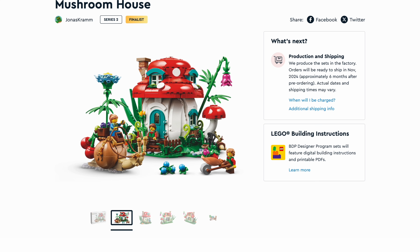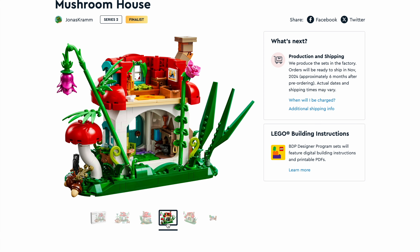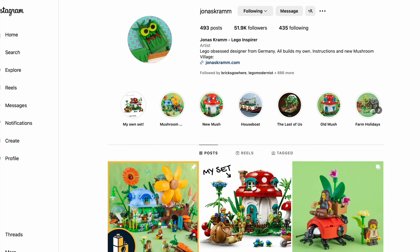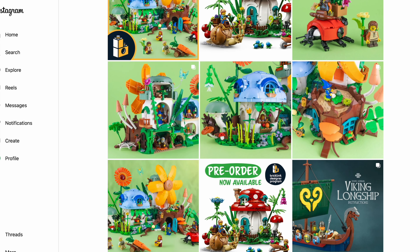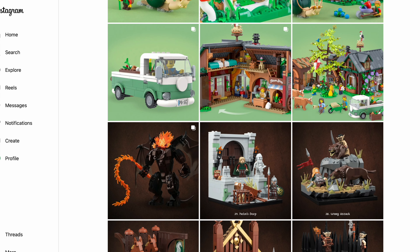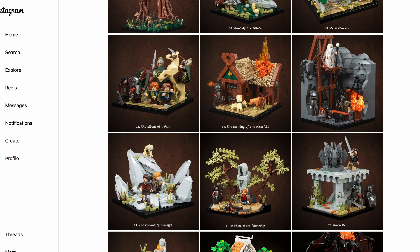As soon as I receive it, I will probably review it on my channel — always from the point of view of a mock builder, talking about the building experience and the interesting parts. Don't forget to go and check out Jonas's page. He has an amazing selection of builds and vignettes of any style, from Lord of the Rings to movies to the Brinklin Designer program. He is just amazing — one of my favorite builders.